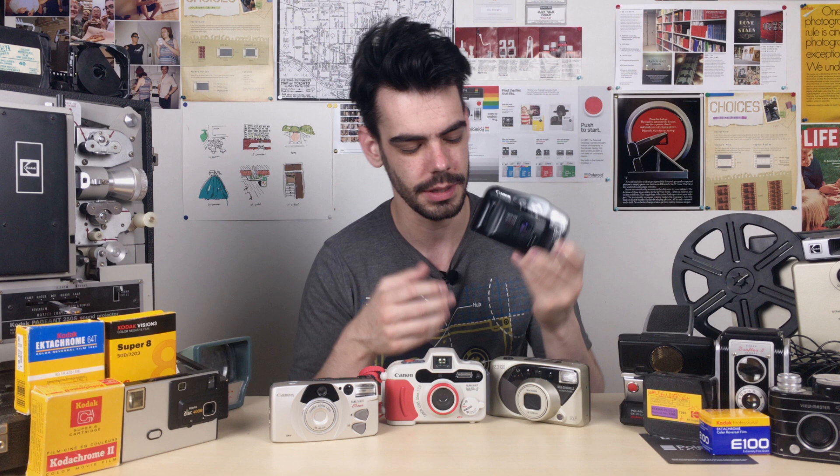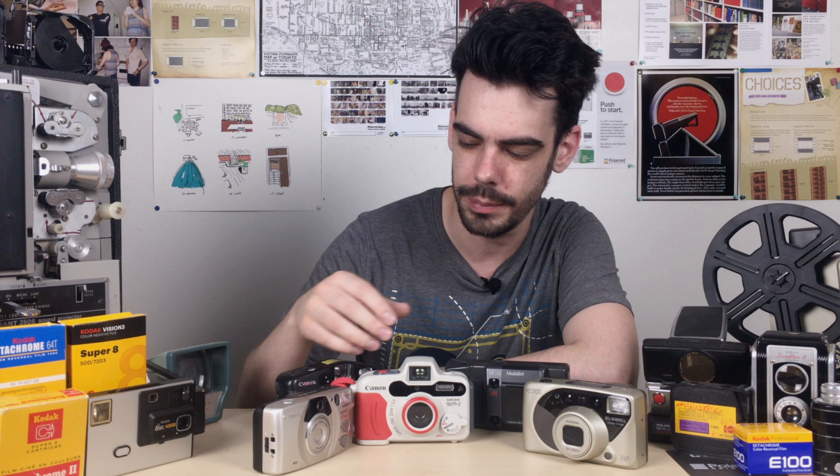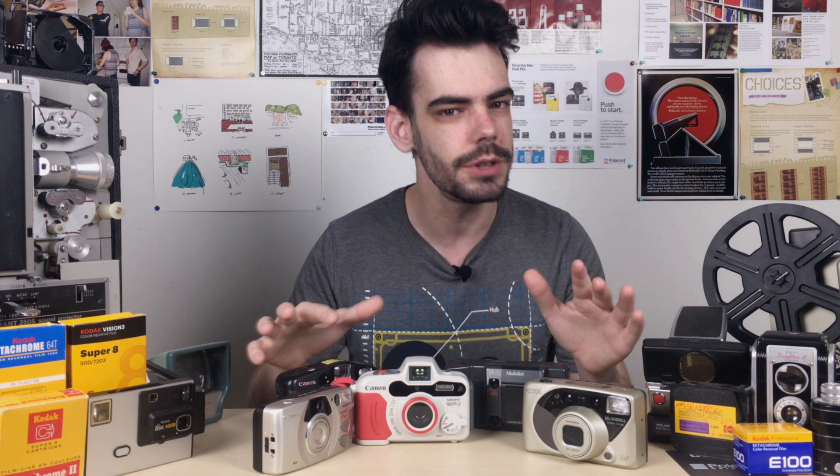Point-and-shoot cameras are pretty much exactly what they sound like. They're just simple, easy-to-use cameras that really just allow you to point and shoot. There's no fine-tuning of your exposure settings, there's no complicated film loading or threading or anything crazy like that. They're just simple cameras. Let's take a look at what you might find in a point-and-shoot camera when you come across one, so that you can figure out what it's capable of and what you can use it for.